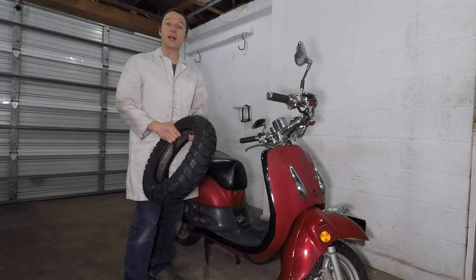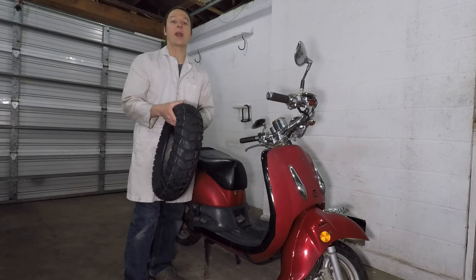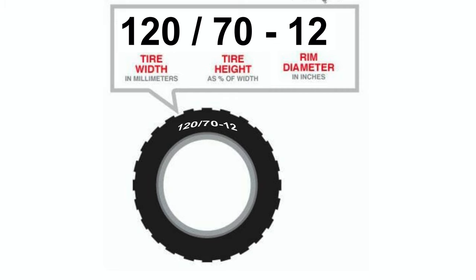I got some new tires for my scooter. These tires are a little bit bigger than what's on here and they're called dual sport tires. They have this knobby tread pattern. I'll start by looking at my old tires. The size is 120 70-12. What that means is the tire is 120 millimeters wide, the sidewall height is 70% of that, so about 84 millimeters. The wheel on my scooter is 12 inches in diameter.